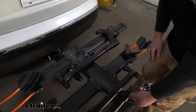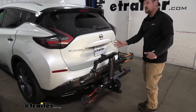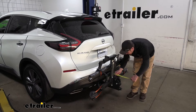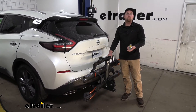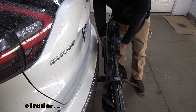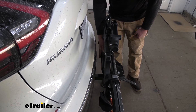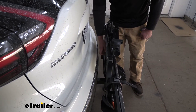This can be folded upright into a stored position. Come back to the lever, push down on it, and now it sits up nice and tight against the back of our Nissan, making it very compact. In the stored position, it's only going to add about 12 inches from the bumper. The closest point where our rack sits next to the bumper is about two inches, so regardless of what hitch you have on your Murano, you should be able to fold it up like this without worrying about it bouncing around and hitting the bumper.